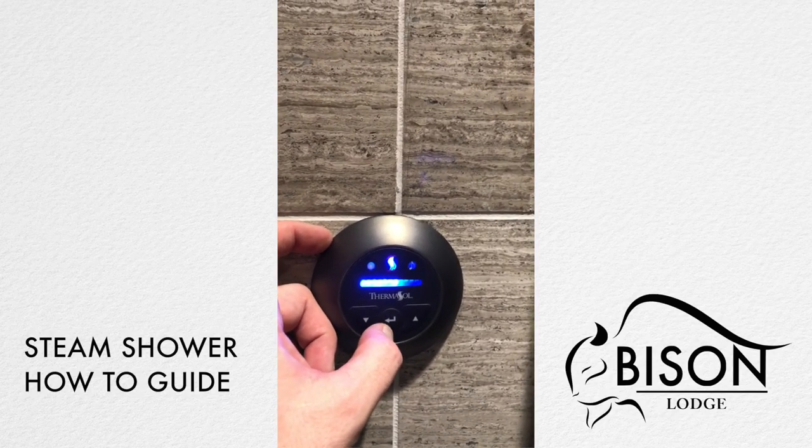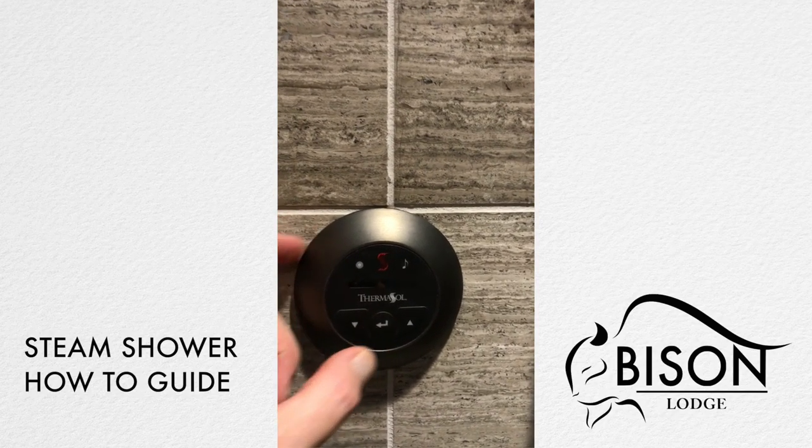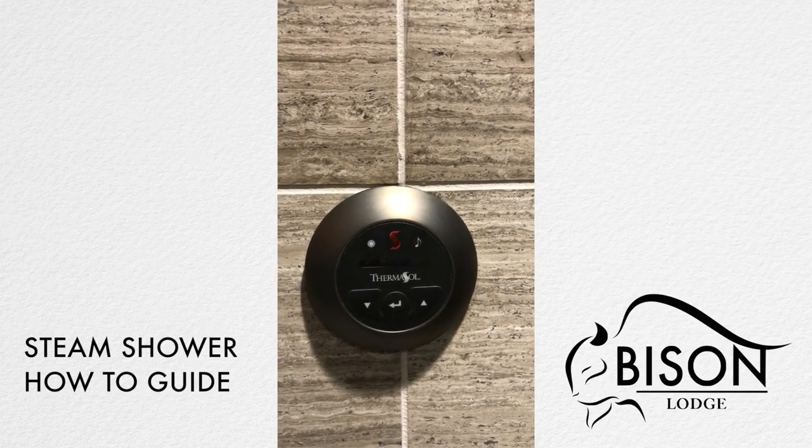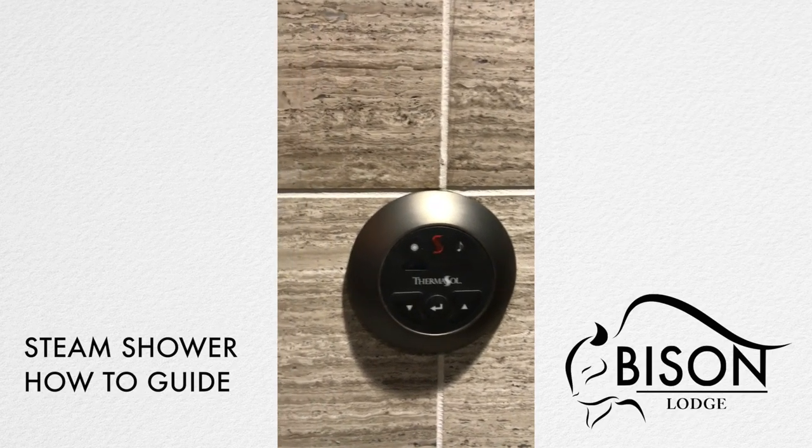To shut the unit off, hold the on and off button for two seconds and the unit is off. You know the unit is off because the lights are off.